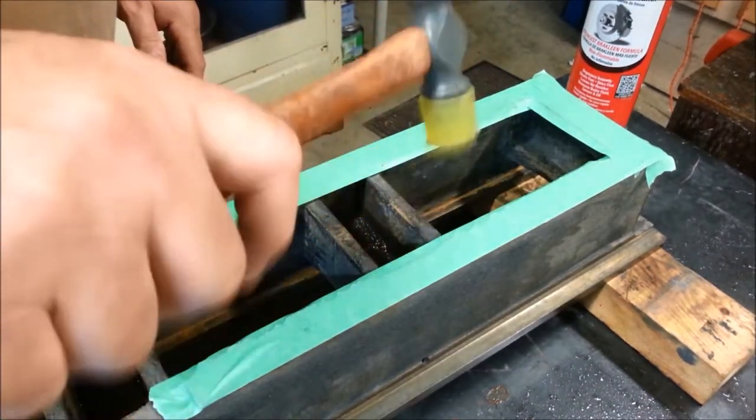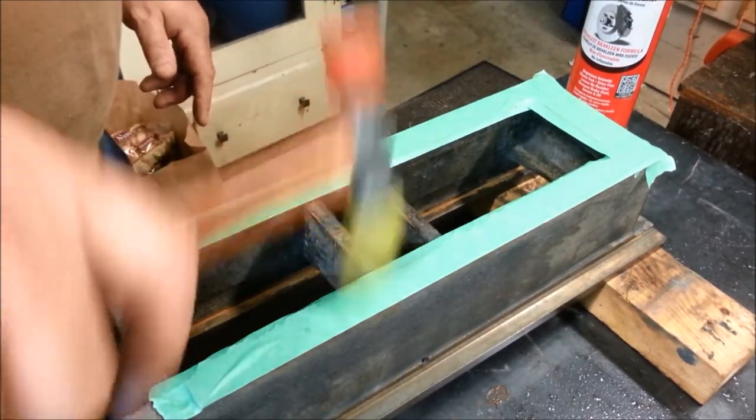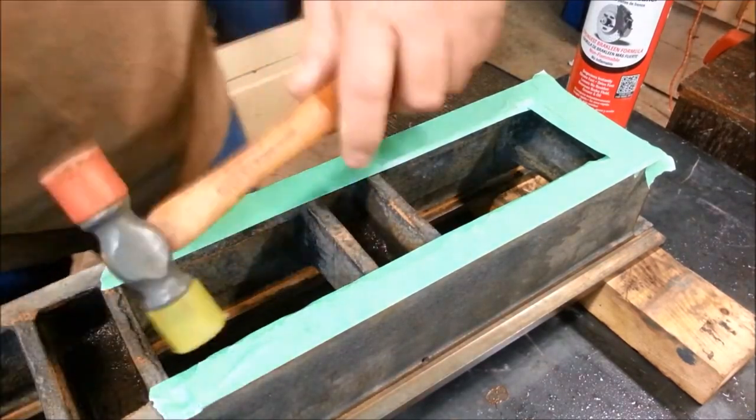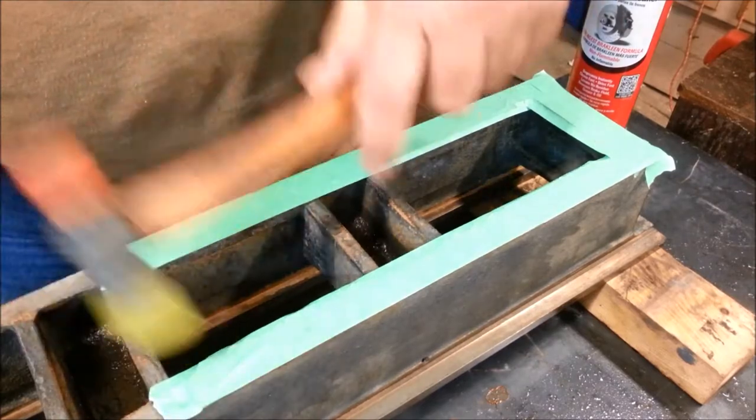It's the same technique you use to make a gasket. You ain't never been poor if you ain't ever had to make a gasket like this before for a thermostat housing or something like that.